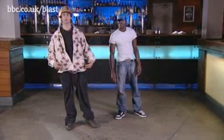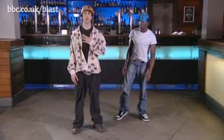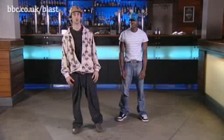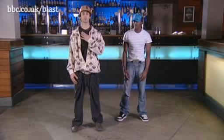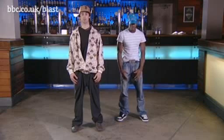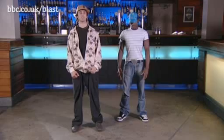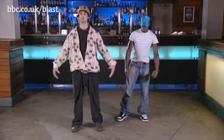We're gonna move swiftly up the body to the chest, where we're just gonna take a simple chest pop, which looks like this. Basically with that movement, all you're doing is think about taking the sternum and just having a little breath in. That's the slow version — you just speed that up gradually.